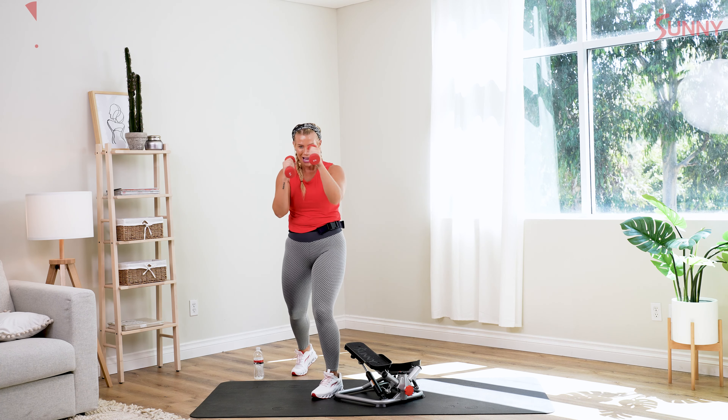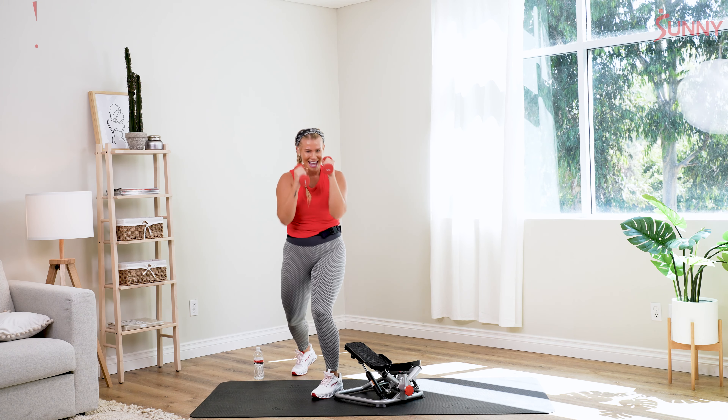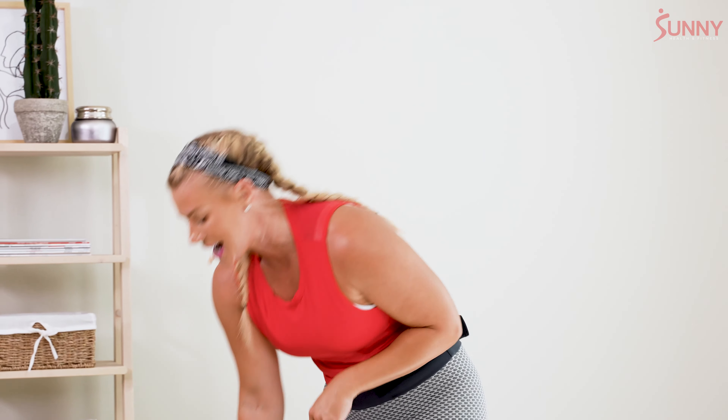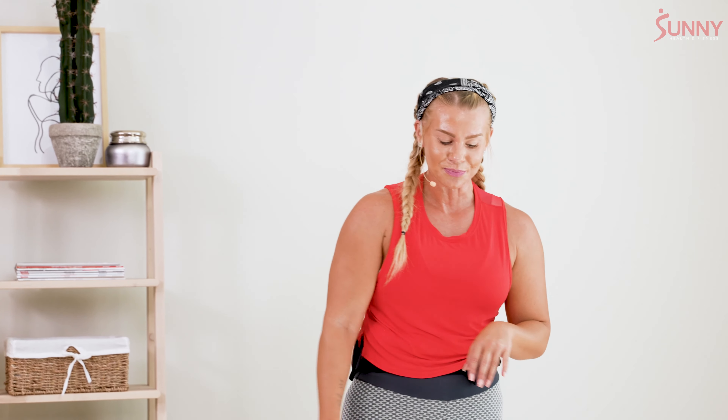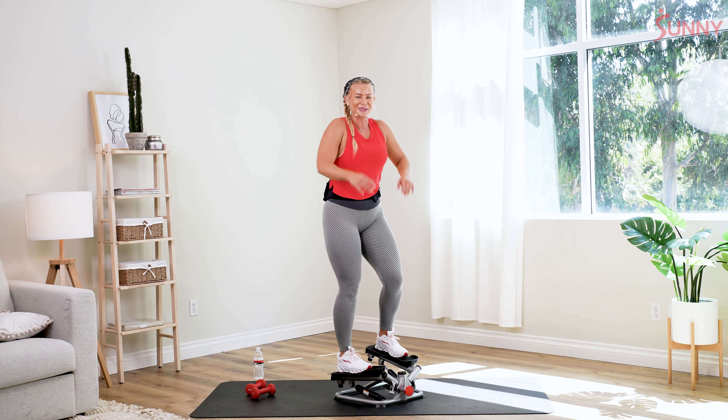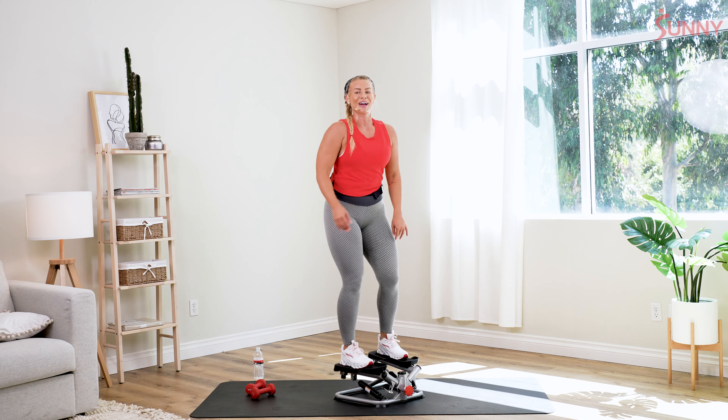Slow it down — jab, cross, jab, cross, jab, cross. We're gonna rest in three, two, and one. Go ahead and place those dumbbells off to the side. Jump back onto our stepper. You've got a few seconds left here. Shake those arms out if you need it, roll the shoulders back. Come onto your stepper — we have two minutes of stepping here.